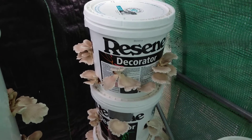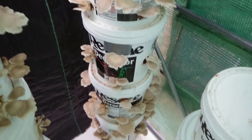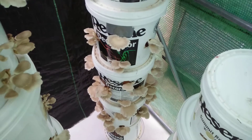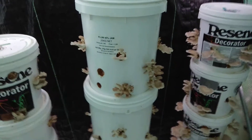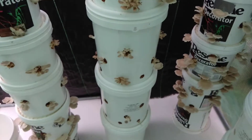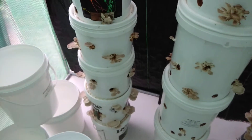There are heaps — maybe a kilo. Look at all that down there, so many mushrooms. One stack there isn't doing as well, but there are more on the others.